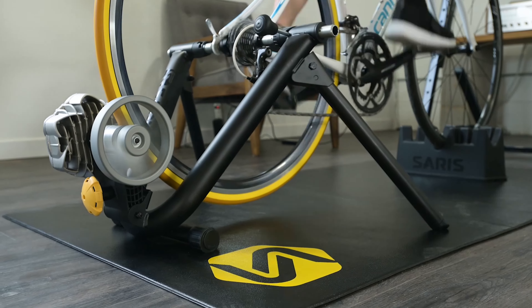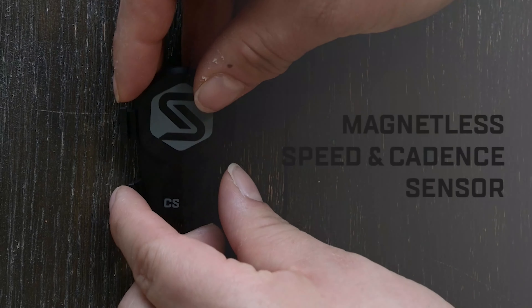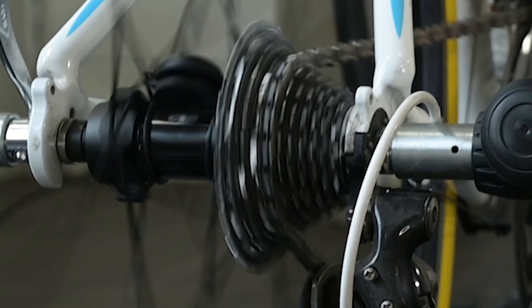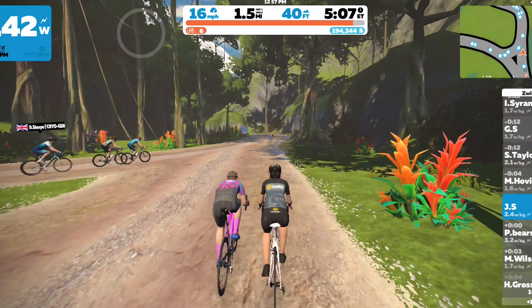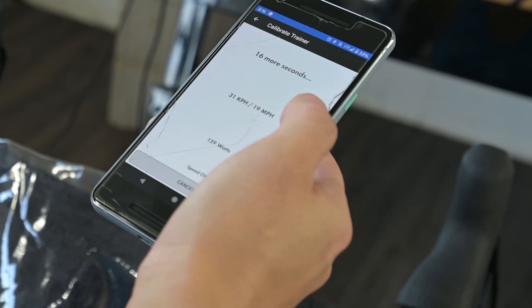Here's how to make your trainer app compatible. You can connect any non-smart trainer to a variety of training apps by simply adding a speed sensor to the rear wheel of your bike. The sensor will connect to popular apps such as Ruvie, TrainerRoad, and Zwift. The apps then use your speed data to calculate your power, game speed, and distance.